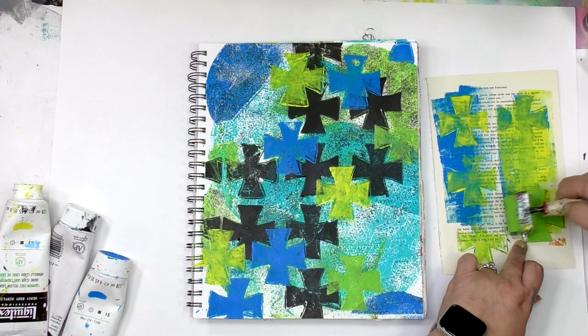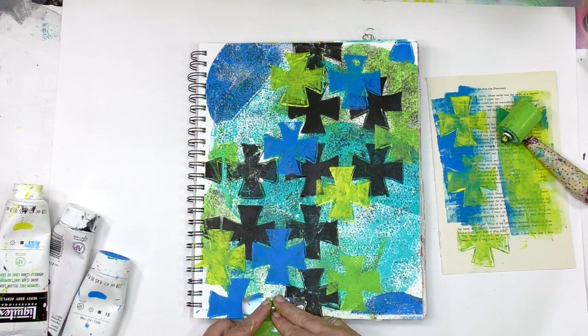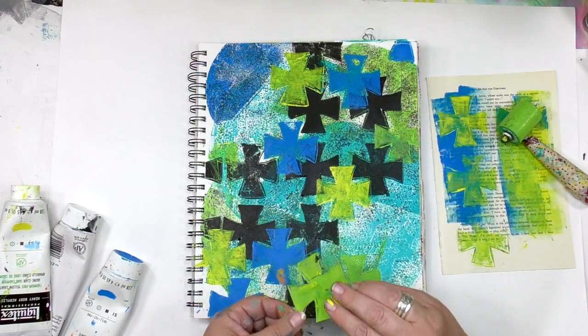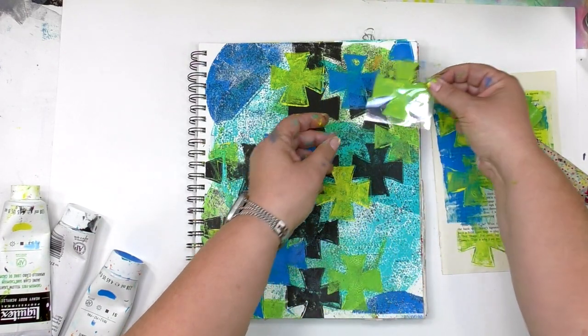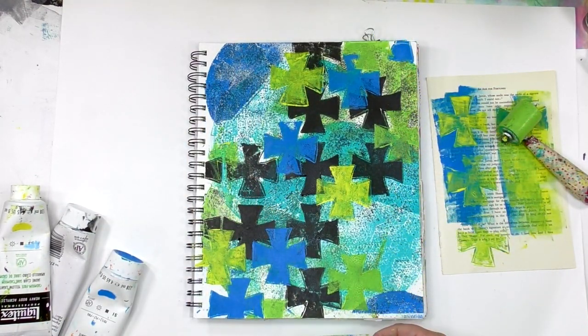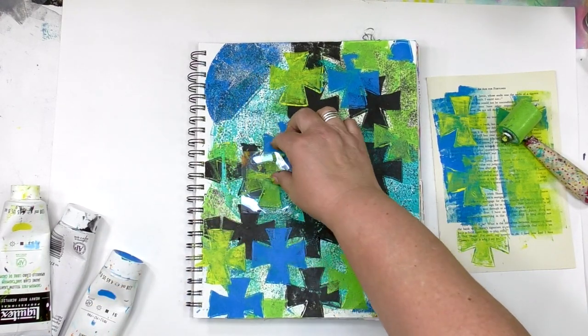Thanks so much for joining me for today's play. If you've been enjoying this video, I'd so appreciate it if you gave it a thumbs up. And if you'd like to see more gel press videos, make sure you subscribe to the channel so you'll know as soon as there's a new video out. You can find all the shapes of gel press plates over at gelpress.com. Thanks so much for letting me be a part of your colorful journey.